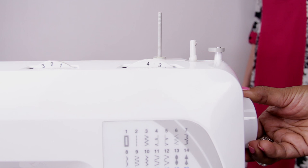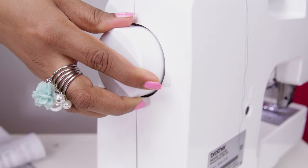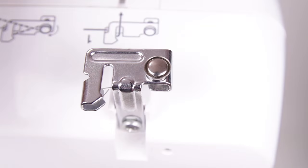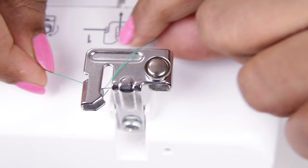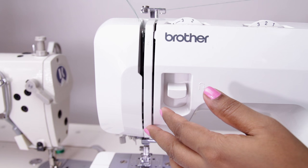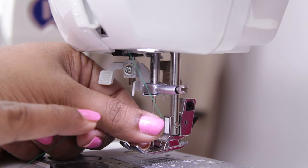Now let me show the threading of the upper thread. Before threading, first raise the presser foot. Turn the hand wheel towards you to raise the needle — this is the hand wheel. Put the spool into the spool pin. Step 1 is to put the thread in here — you can see a spring. Put it from under and it comes down. Bring the thread down and take it up again. Go around this and bring it down again. There are numbering and arrow marks on the machine to help you with the threading.